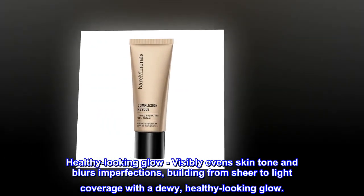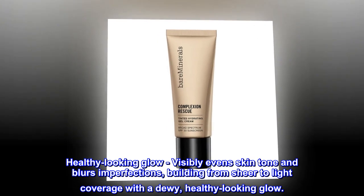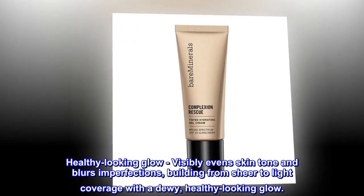Healthy-looking glow. Visibly evens skin tone and blurs imperfections, building from sheer to light coverage with a dewy, healthy-looking glow.